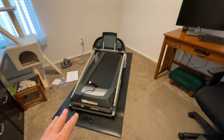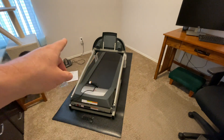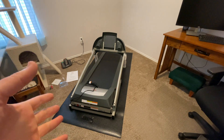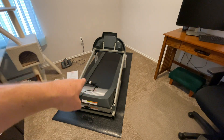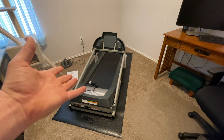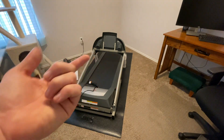We now have it in the location the customer would like it, and we're going to start. As you can see on the arms, I haven't taken the plastic off yet so it doesn't cause any friction. There was also a strap that went across here to hold the belt and arms in place during moving — leave that strap on until you're done installing if it's your first time.